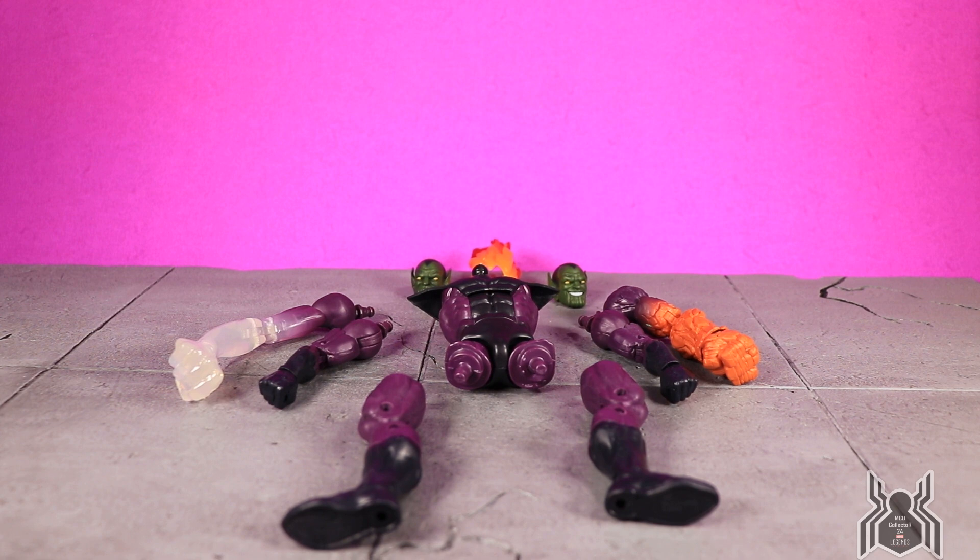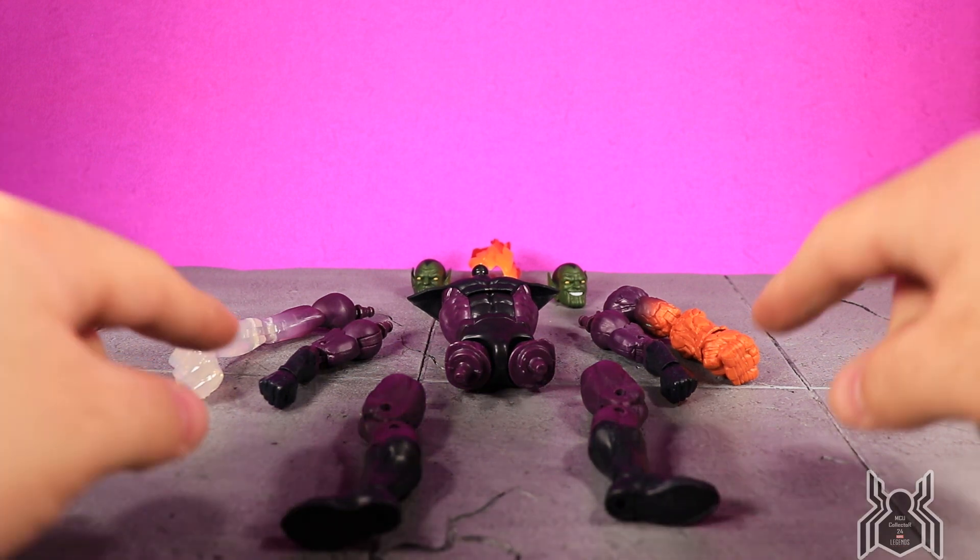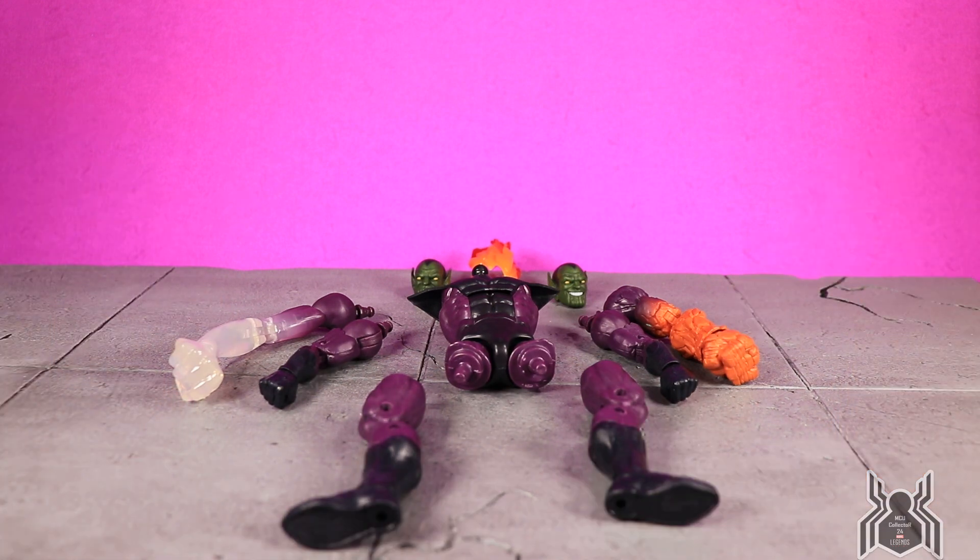However, the Skrulls all pretty much look alike, and if you use the depowered arms you can basically army build that version of a regular Skrull. It's completely up to you. I've seen some people say it is not an army builder — do not army build it as Kl'rt, Super Skrull, very specific character — and then others who want to army build. But then there's the trouble that it's a Build-A-Figure, so how do you army build one? It can be done but it gets pretty pricey.